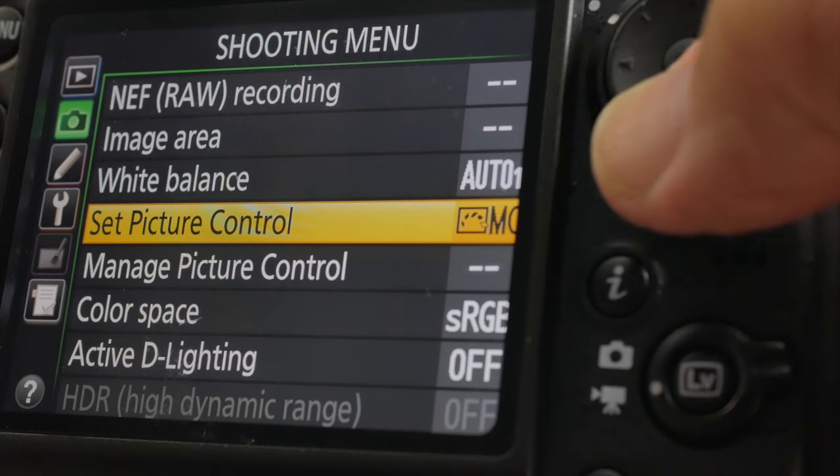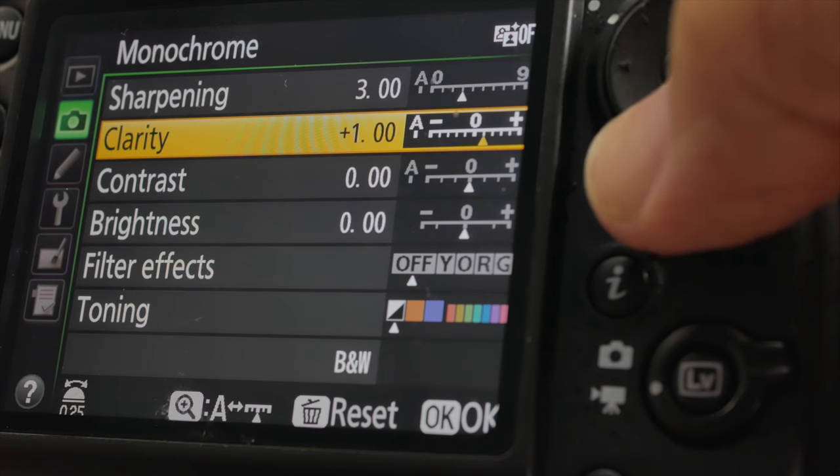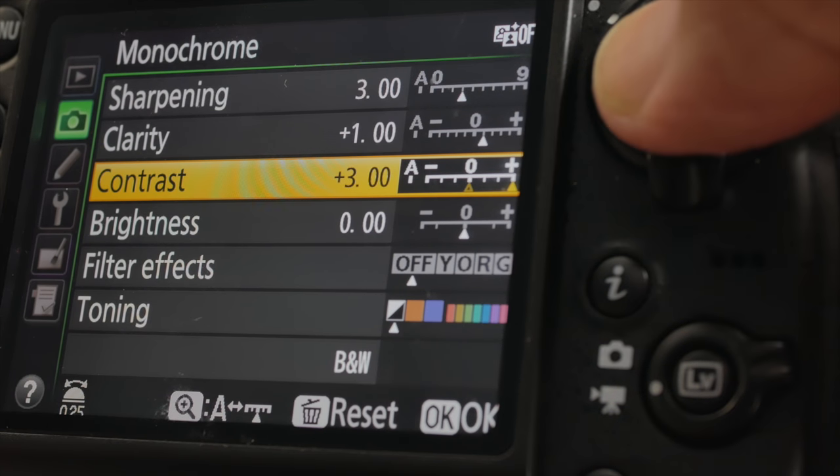When I am in the studio shooting and I have an idea for a shot in black and white, I switch my camera over to monochrome mode and boost the contrast on the monochrome setting to plus 3, so that I am seeing the previews in black and white and looking very much like black and white film.